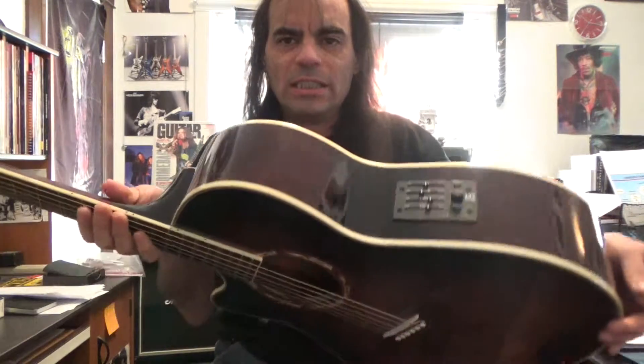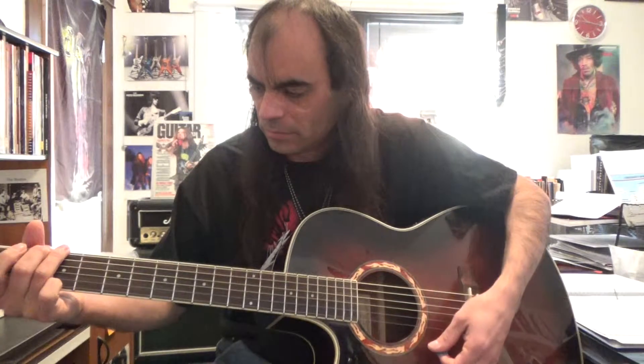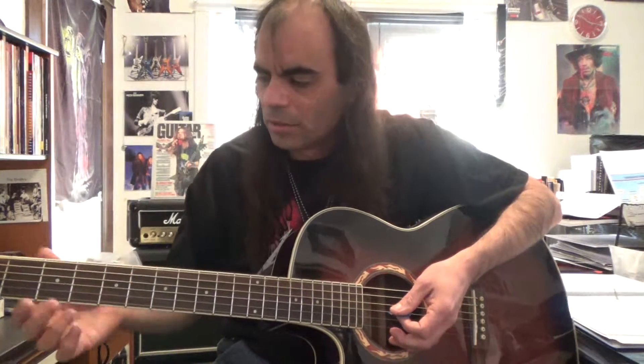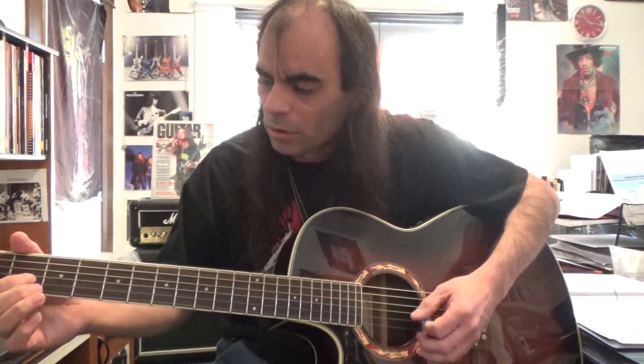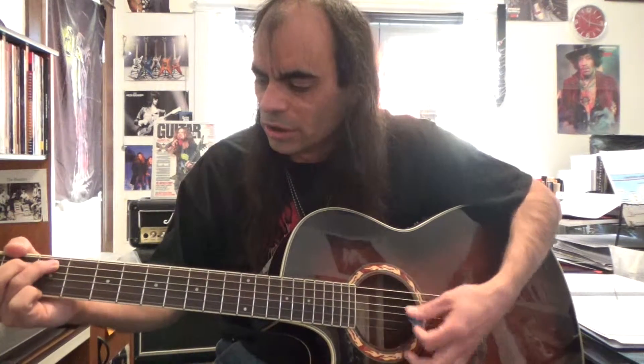The downside to the acoustic, though, is number one — as you can see — it's a lot wider than the electric. So when you play it, your arm's kind of out here, away from your body. It's a little bit more of a boxy instrument to play. The strings are thicker as well, and they're a little bit harder to push down and try to form chords. If you're going to be playing acoustic, strumming and singing, you've got to know your natural chords — your G, your C, your D, your A, your E. And those chords are a bit tough to start off with.